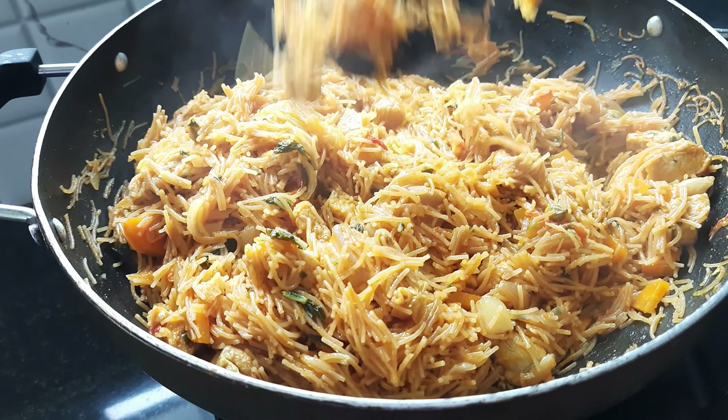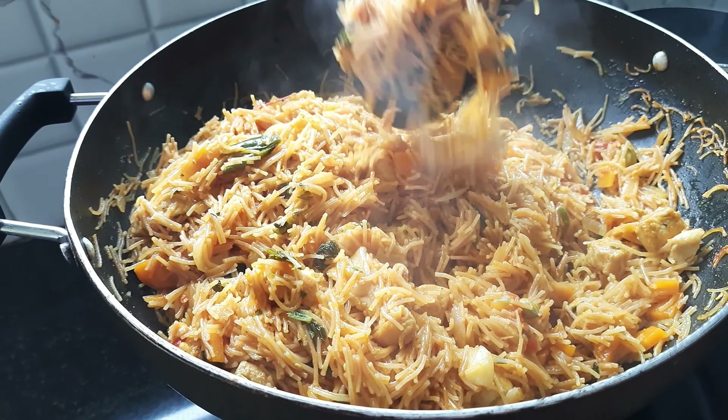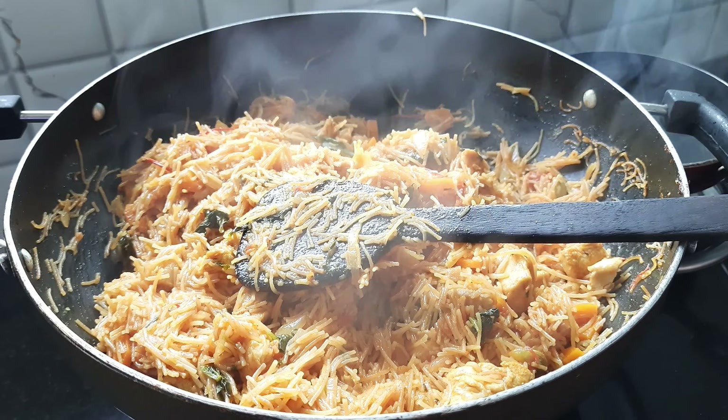I'm going to take a look at the kitchen while I'm keeping the kitchen.